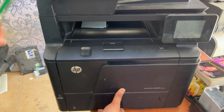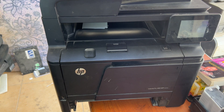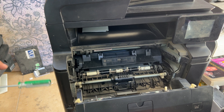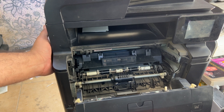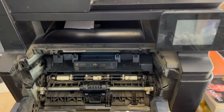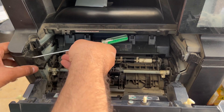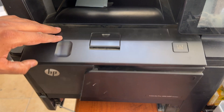First of all, remove the paper drawer and keep it here on top. Move this to the cover. There is no screw on the back, so we just need a flat screwdriver to remove this left side cover. There is one lock over here, and a second one at the bottom.